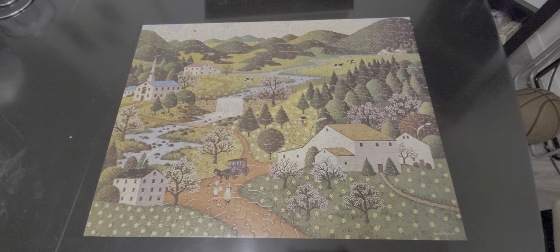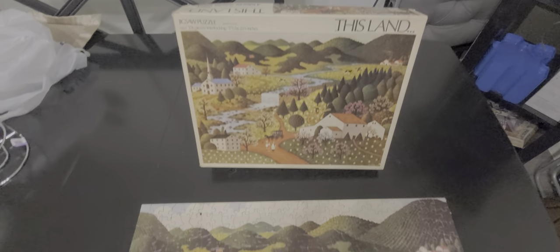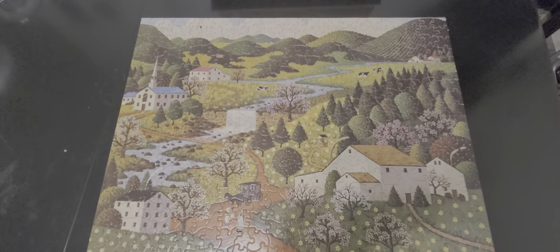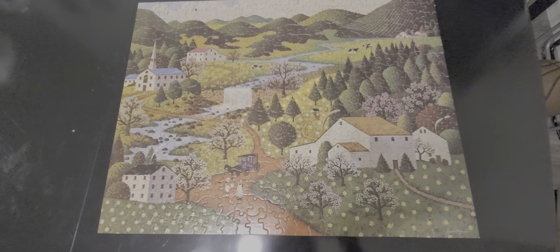Here we have a Charles Wysocki 'This Land' 500-piece jigsaw puzzle. It's in fairly good shape except for this little broken piece right here — it's so tiny, it just broke off right there. That was before I got it. Other than that, the pieces are in really good shape.